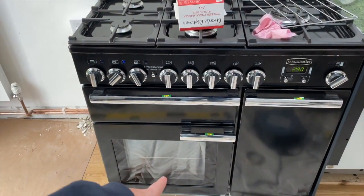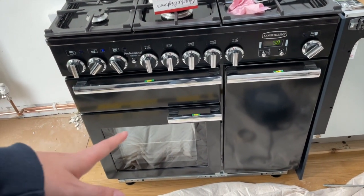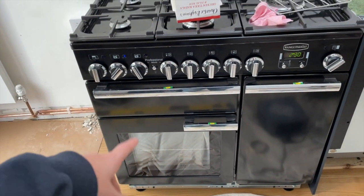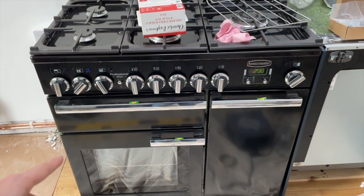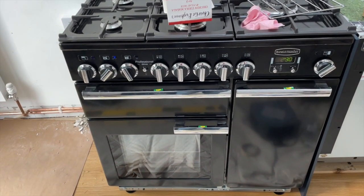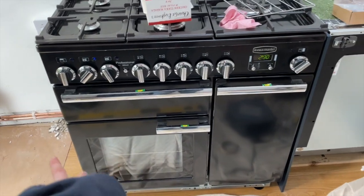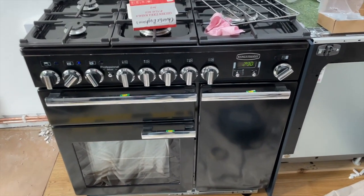I thought I'd heated up all three ovens to clean them out and get rid of the smell, but apparently one doesn't turn on when it's flashing. Since they all make noise I didn't realise one wasn't on, so that one is on now. My dinner is in that one, so yeah, we're just going to give it a try.